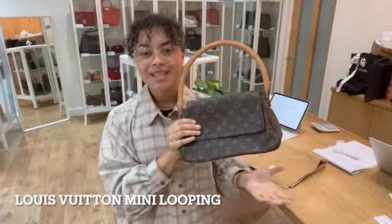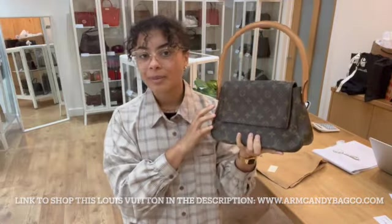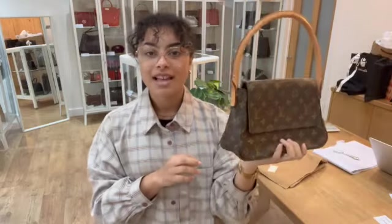Hi everybody, welcome back to Arm Candy. We've got another super cute little Louis Vuitton to show you today. This is the Louis Vuitton Mini Looping, and if you're a Louis Vuitton lover, then this is kind of a must-have.